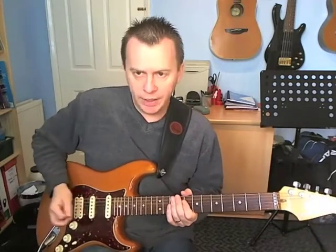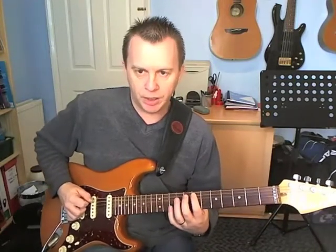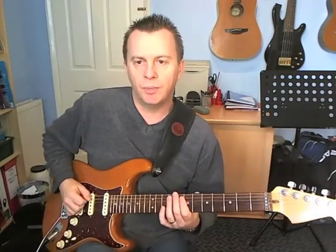The whole thing is palm muted, and it starts on the A string. We're going to just play frets 7 and 9, both with down picks.